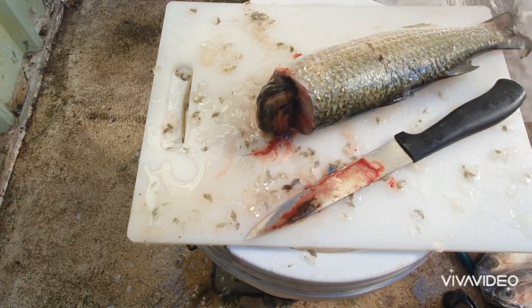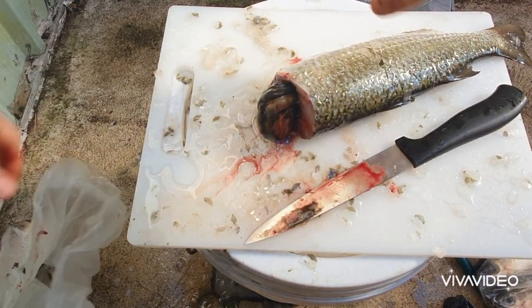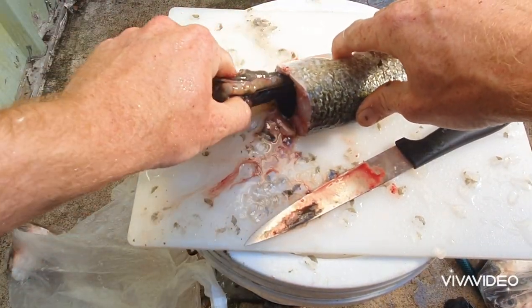Put the head in a different bag and grab all the guts as well, because they're great for burly.